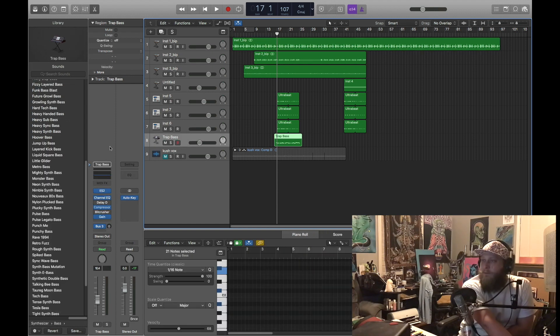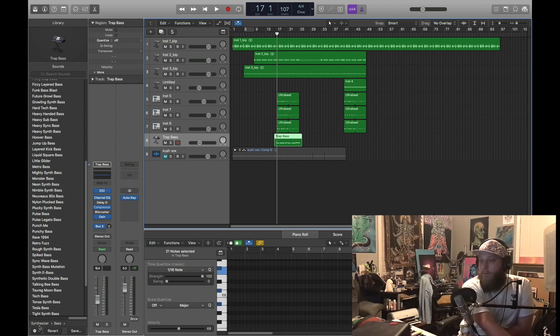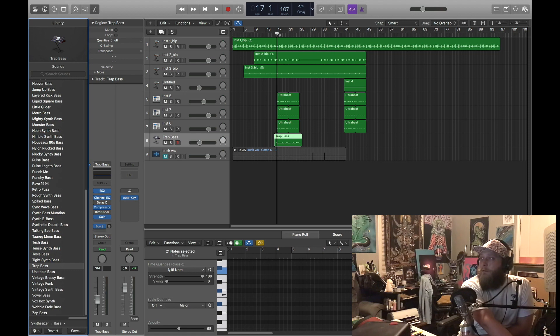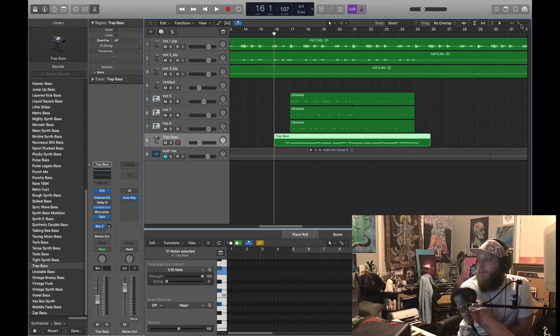I normally use Ultra Beat for my 808s, but I just went simple and pulled this trap bass up from the synthesizer bass area. Just did a simple run-through, hitting everything in key. We've talked before about sometimes it's good to detune your 808s, put them a couple milliseconds before the hit of the kick. Sometimes they sound good right on point — it just takes your ears to figure out where you like them. I decided to keep these right on beat and in key.